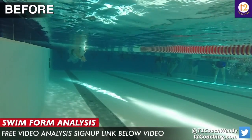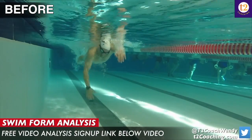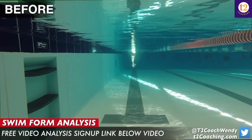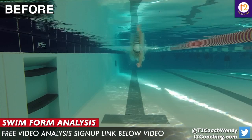Hey Dave, thanks for sending me a follow-up video of your swim technique underwater. I think it's really important to send follow-ups because we want to know if what I suggested, you're implementing it, and if it's making a difference.